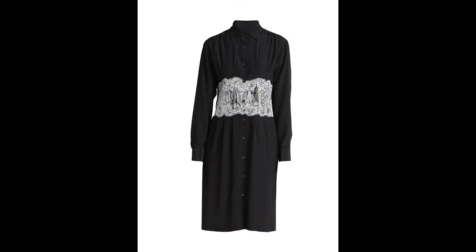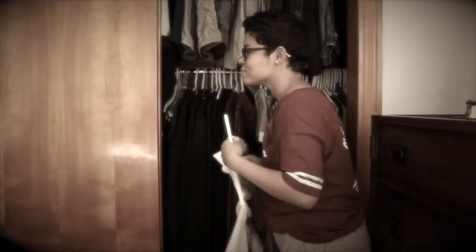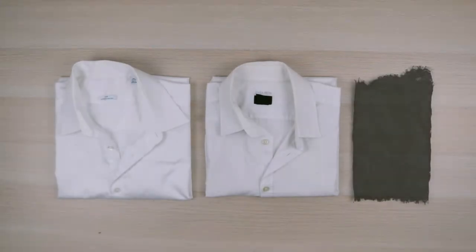In today's video I'll be showing you how to elevate a basic shirt dress by recreating this look using a couple men's dress shirts. I pretty much already had all the supplies I needed for this, well except for one other dress shirt, so I had to do a little digging. I'll be doing my dress in a reverse colorway using two white shirts and black lace.